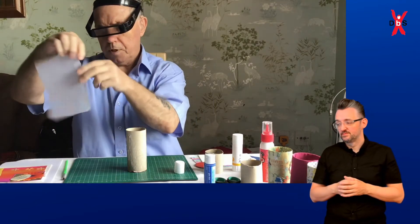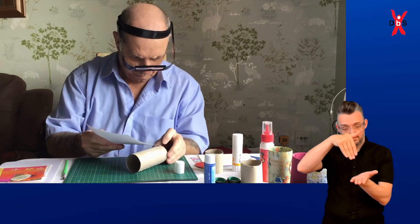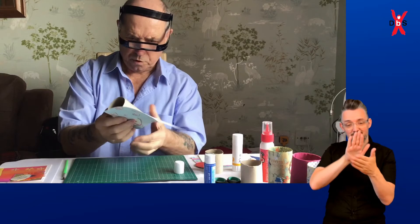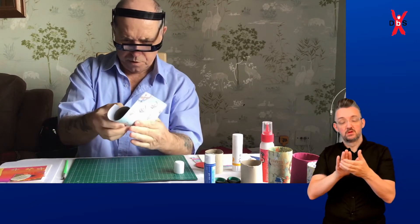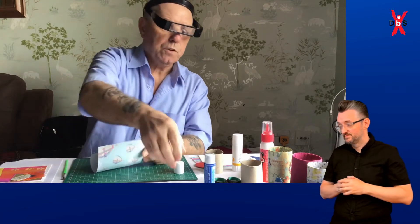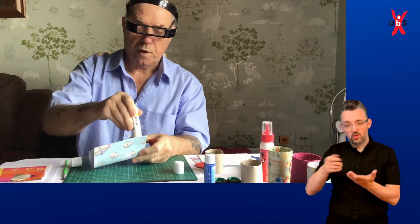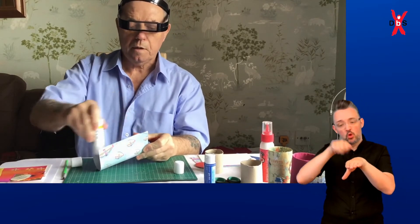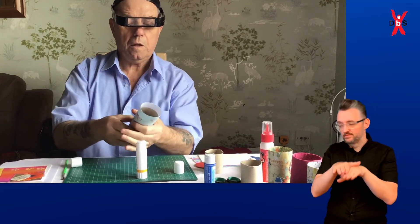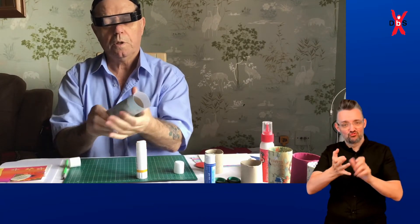Do the bottom first, and try and get it as straight as possible. Try and keep it smooth. Just turn it round gently, wee bits at a time. Then when you're coming to where you're joining it, you have to use the glue stick again to go over the top where you're overlapping it. Then bend it over, keep it tight, and smooth it up with your fingers — as if you're turning your fingers round like a circle. Just keep rubbing it round.